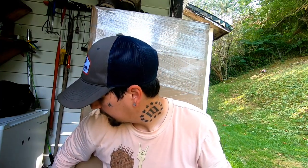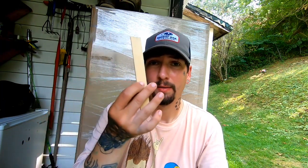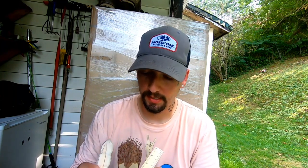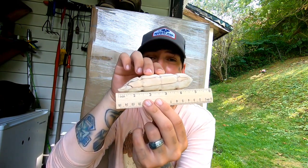Let's see how long this bait is going to be. Right on the dot — it's five inches. So it's going to be a five-inch topwater walking turd. I'm pretty excited about this one. I think I'm going to let my wife paint it because she does crafts and I know she would enjoy it.